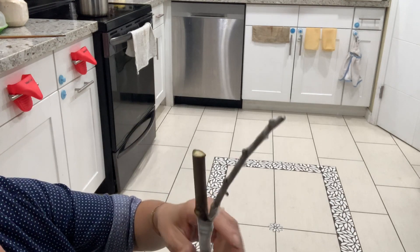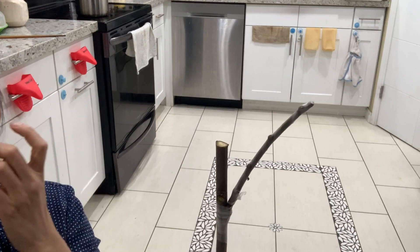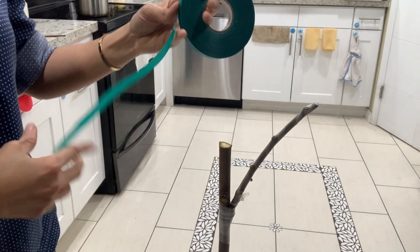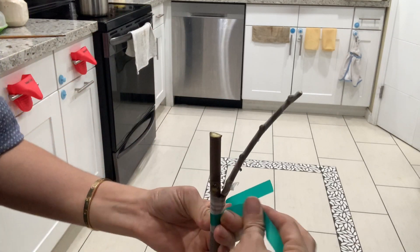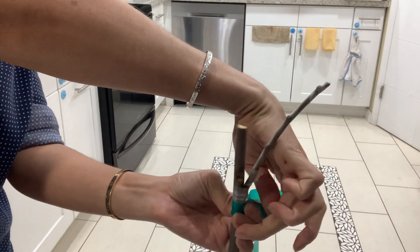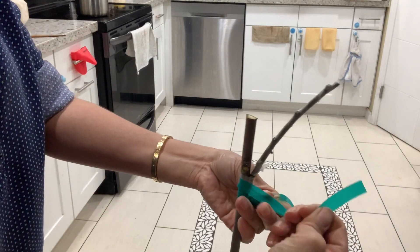Now we're going to move down to do another one. If you're afraid it's not secure, you can use this green tie to secure it as well. Wrap it and make it like a tip to secure it so it won't move. Put it a little bit tight.